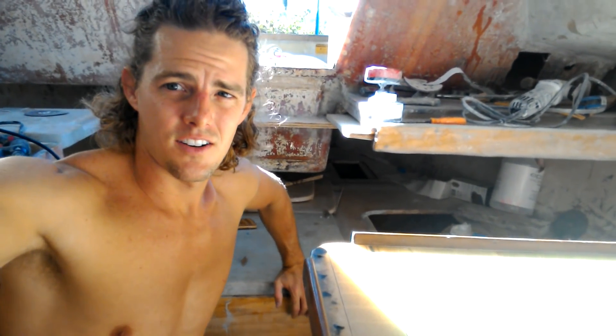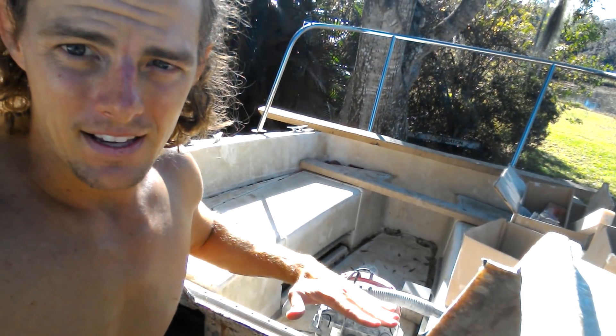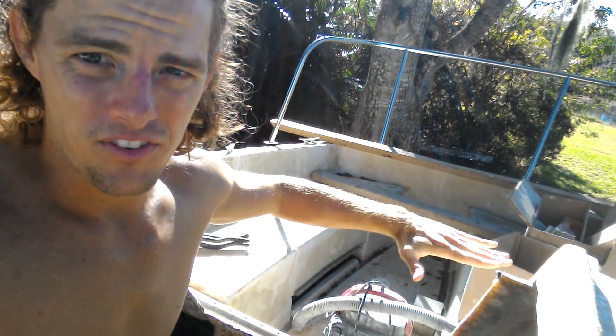I believe we left off with the idea of building a bed for the outside of the boat. However, when I was sitting in here thinking about other ideas and the details that I could do, I ended up thinking about creating a bed for the whole back outside the boat.